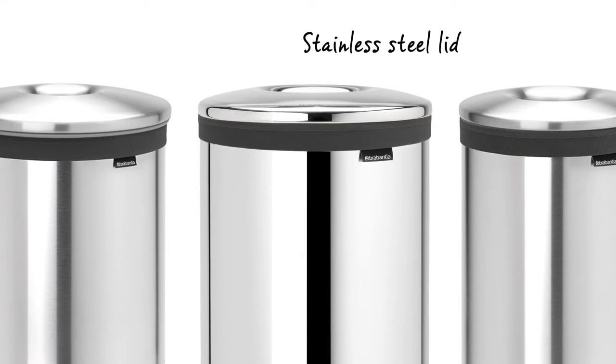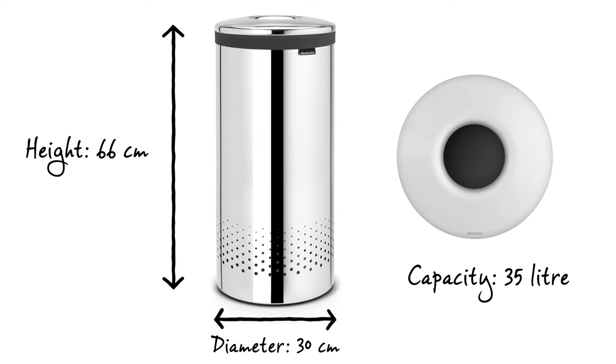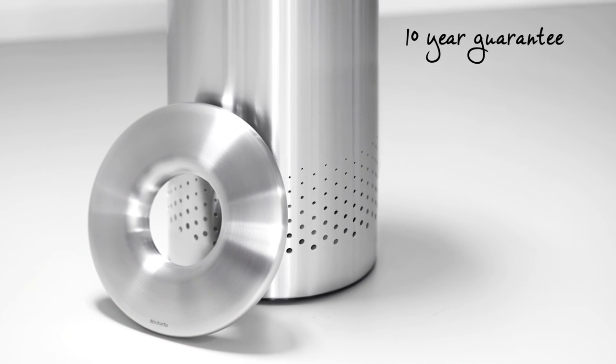The laundry bin has a metal lid and is available in various different colours and sizes. It has a capacity of 35 litres, is 66 centimetres in height, and has a diameter of 30 centimetres. And it comes with an impressive 10-year Brabantia guarantee.